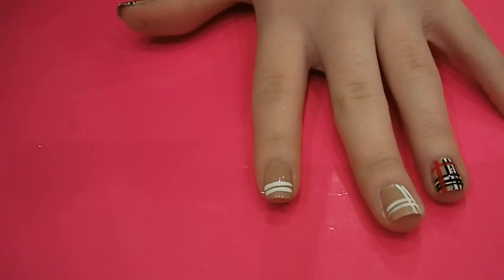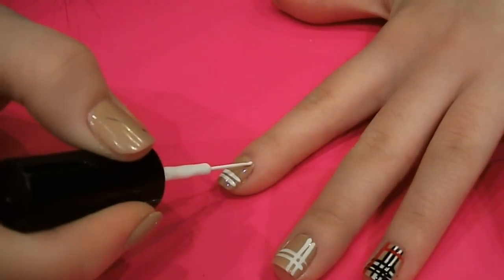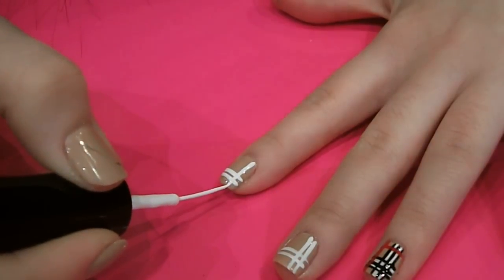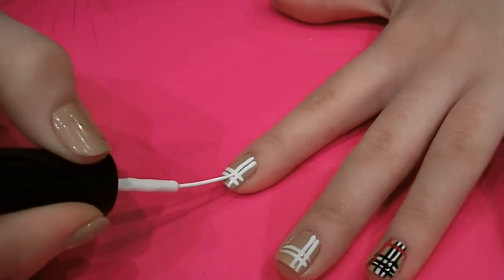And then I'm going to, using the same white, paint two vertical lines along my nail, crossing over the two horizontal ones we've just painted. Like that.